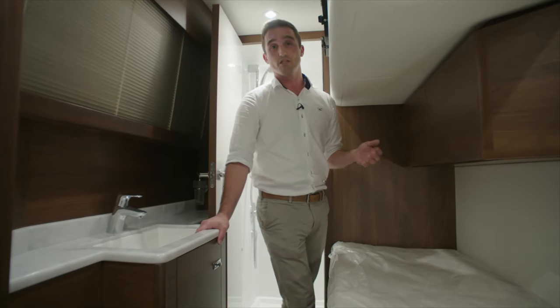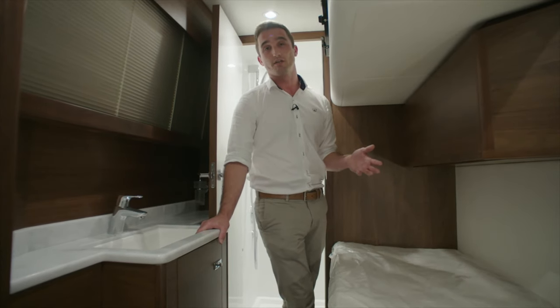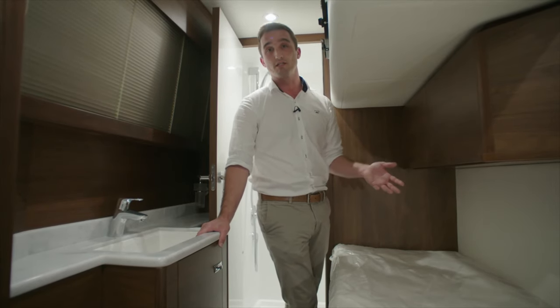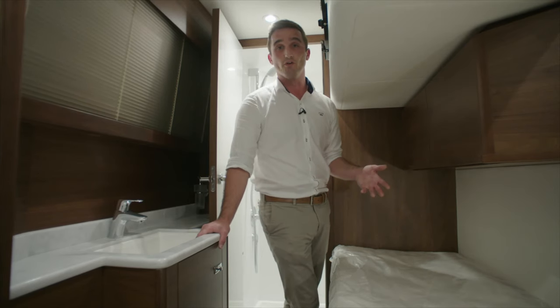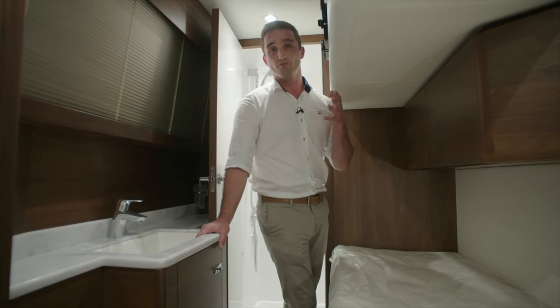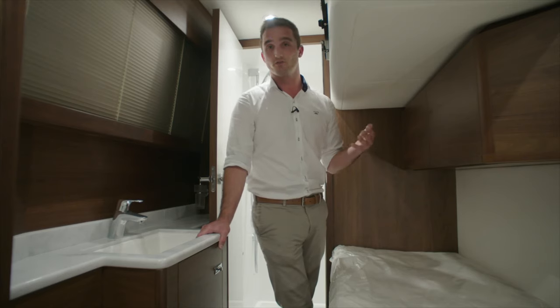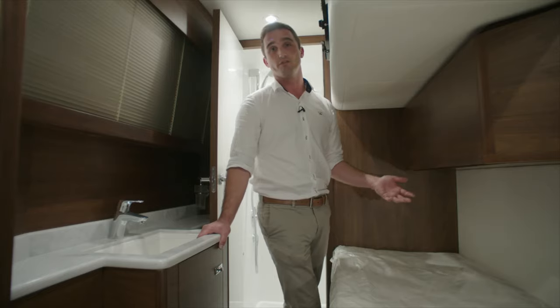In summary, the Princess F55 crew cabin option is phenomenal. Should you want an occasional crew member, or even a full-time captain, there's plenty of space to live down here for extended cruising. And if you don't go for the crew cabin option, this space is equally phenomenal — you've got room for the dinghy, room for lines, room for fenders, extra tools, extra spares, whatever it may need. This space has plenty to offer.